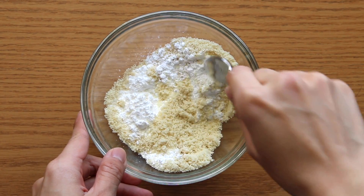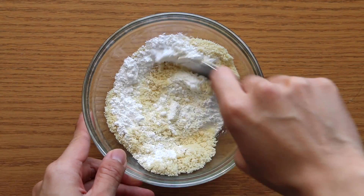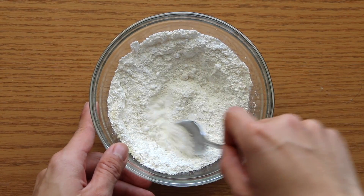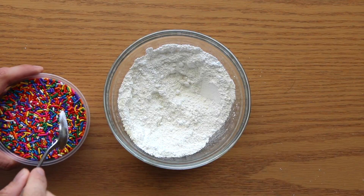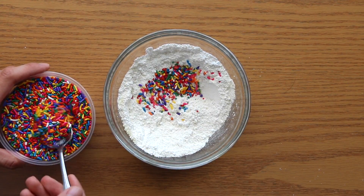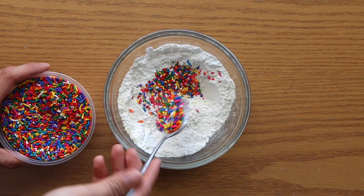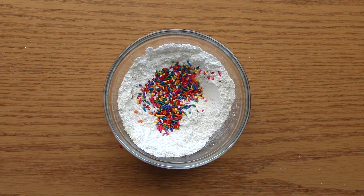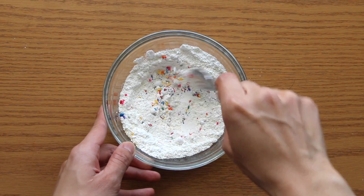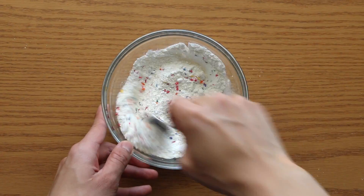For those who are new to my channel, I've already posted all the ingredients and measurements in the video description down below, so you guys can check it out. So right here, I'm already combining my confectioner's sugar and almond meal, and we'll add 2 tablespoons of sprinkles just to give that very vibrant color. And we are just going to combine them together.